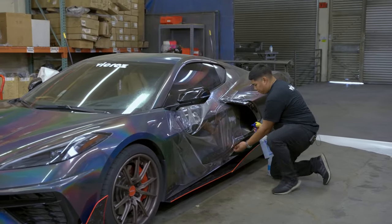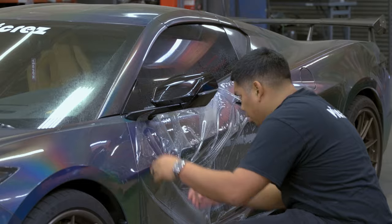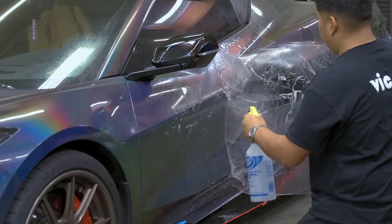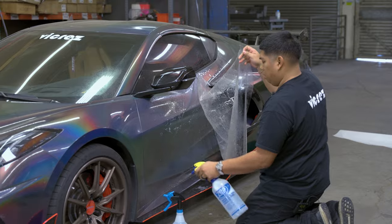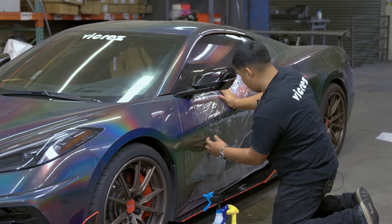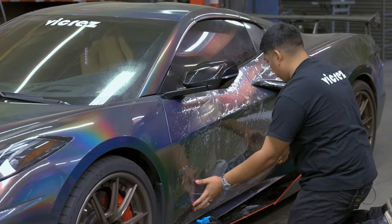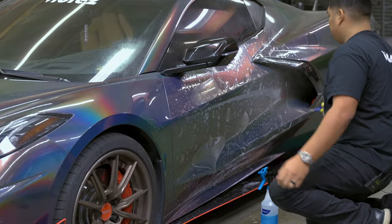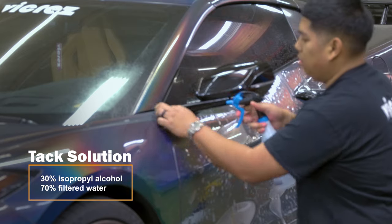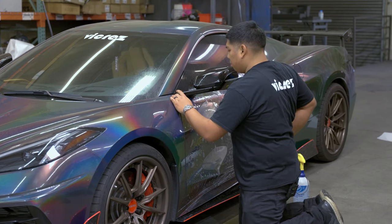Now we can spray our film with our slip solution. Pick up from the bottom, go ahead and lay that back down onto your door. We're gonna pick up this whole slide right here and spray our film. This is where we're going to line up all of our corners and our tack points. Now we're going to start tacking down our corners — we're gonna work on the top corner. Spray your film and your top corner, just get that lined up.